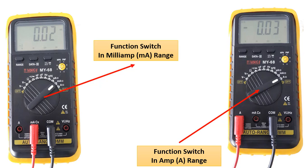On the left you see a multimeter ready to measure milliamps, and on the right, a multimeter ready to measure amps. If we cannot predict the magnitude of the current we will measure, we must first measure at the amp stage. If we cannot see a value on the screen, then we should measure at the milliamp level. If we accidentally try to measure a large current in the milliamp range, we may damage our multimeter — we must pay attention to this.